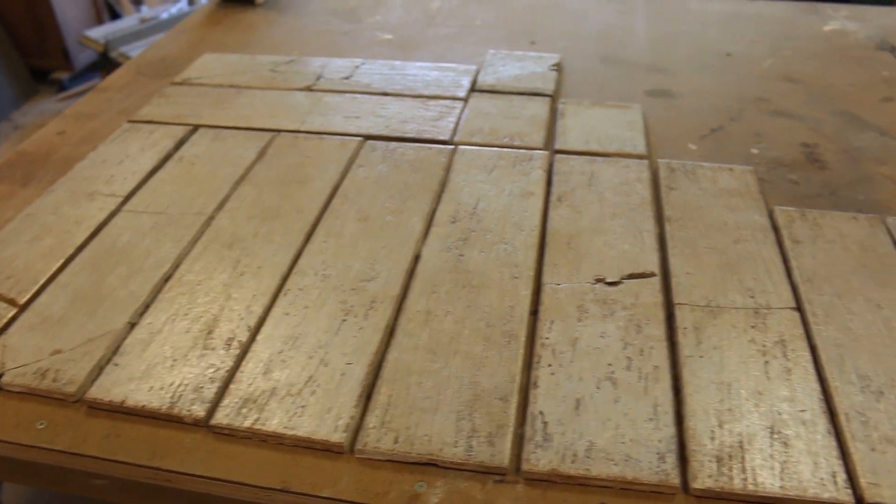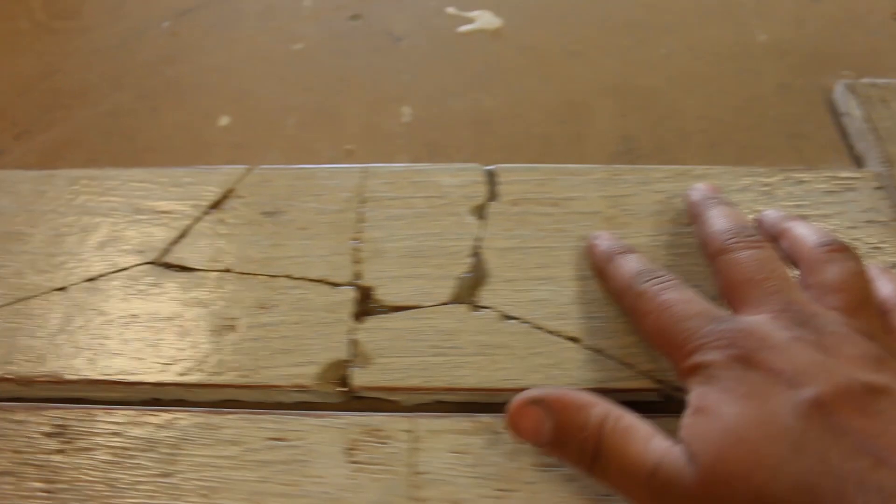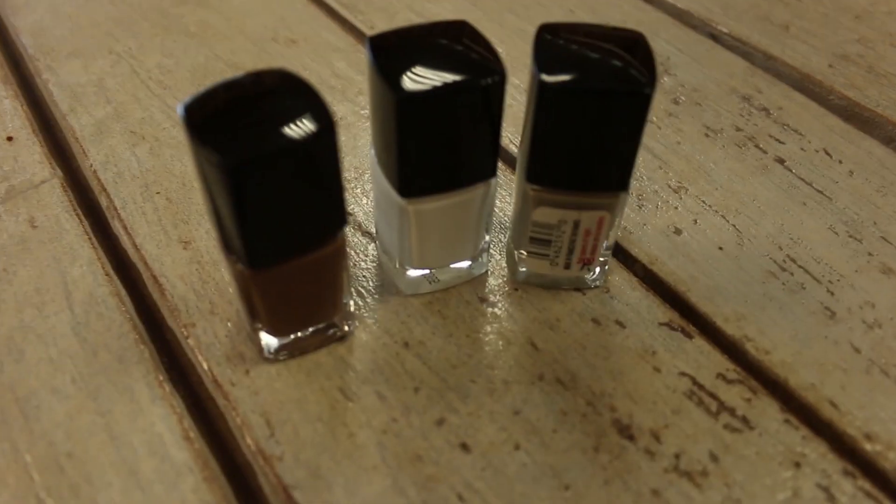Basically taking the multi-tool with the carbide and just cutting away all the grout, which is harder than it looks. Those turned out really nice actually — some of them you can't even tell there's a crack, and others are a little more obvious. Hopefully I can put all the really bad ones in one area and put a rug over that.